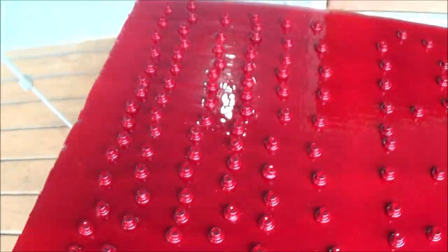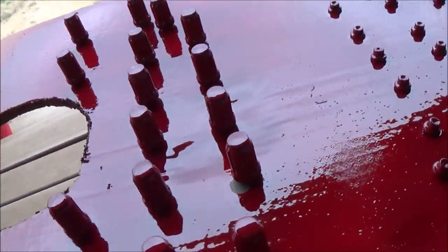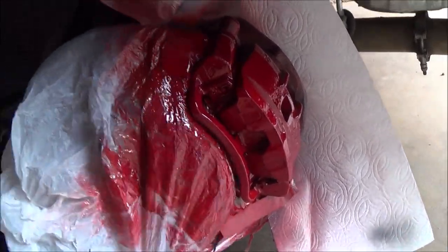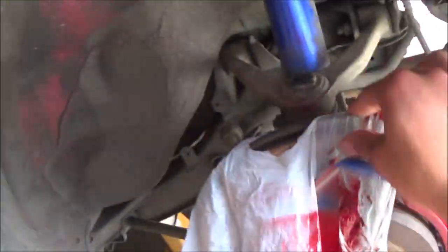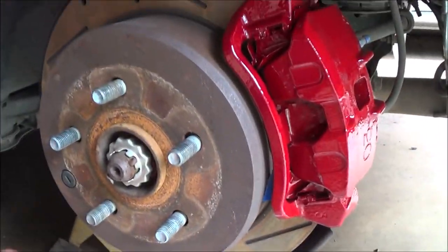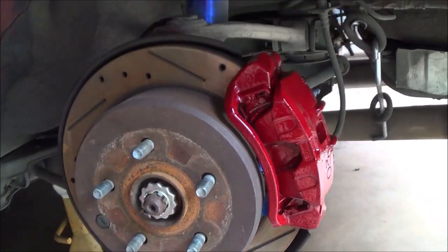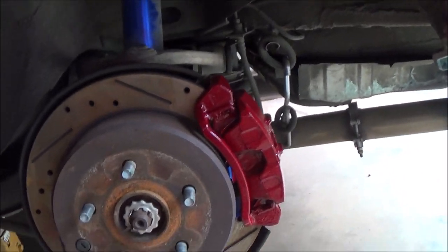I finished up painting the rivets — the camera is showing them a lot brighter than they actually are. It's a pretty dark red, a nice deep cherry red. I did the lug nuts as well — I threw them in because I need them to be the exact same color. I finished up painting the calipers too and I think they look really good. Let me rip off the tape — look at that red! That deep dark cherry red.